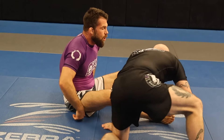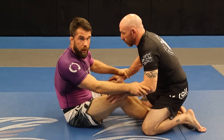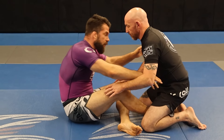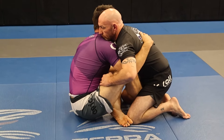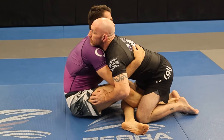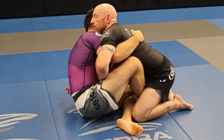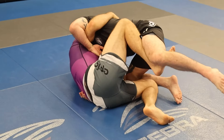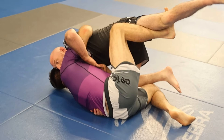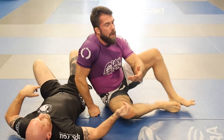From here, I get the underhook, overhook, whatever. Instead of falling straight back, I take this leg, cut it in, and then fall back to my lateral side — and then pull the leg up and come right up with the sweep. It's a much stronger way to go for sweeps because you're at that angle.